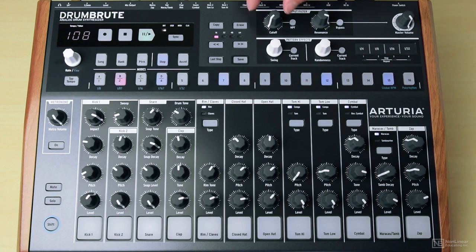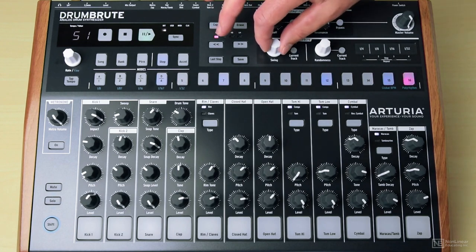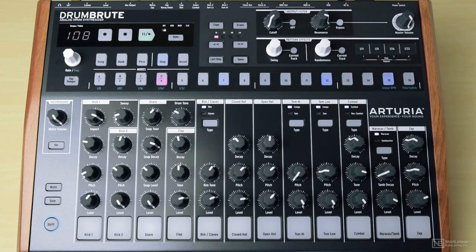Which I can make even more dancey with this swing. Then dial in the sound of this snare.